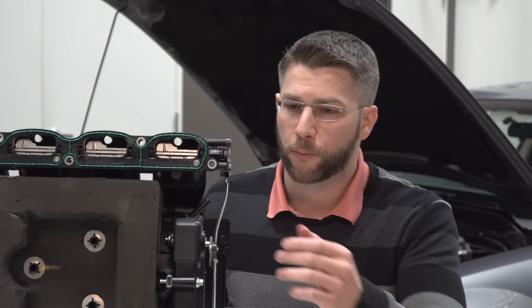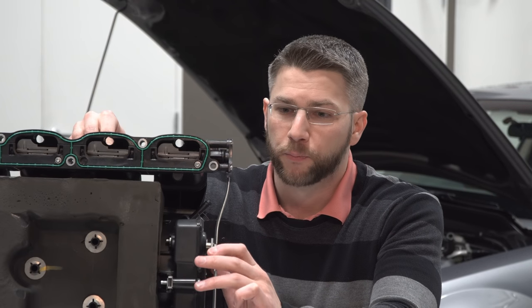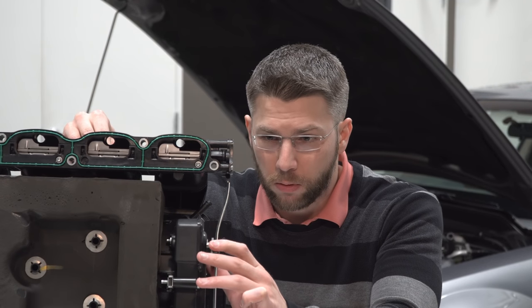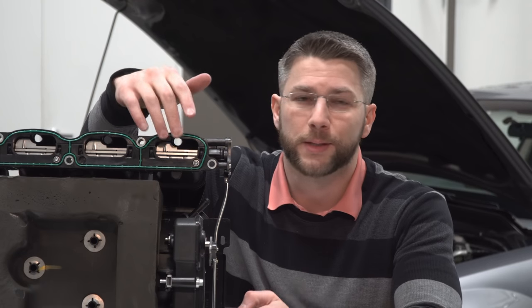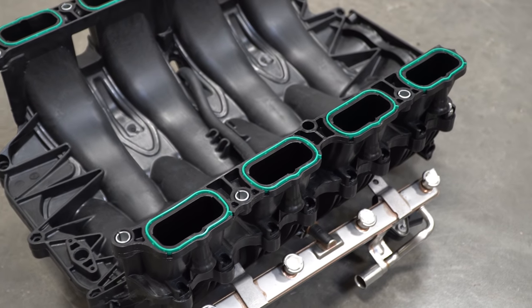So what Ford came up with was these dynamic valves that change their degree with how much throttle you're giving the car. When you get to high RPMs with full throttle, they try to get out of the way as much as possible. Now this is where the Ford Performance intake manifold comes in, because these are just big gaping holes on that — there are no charge motion valves, it's completely open.